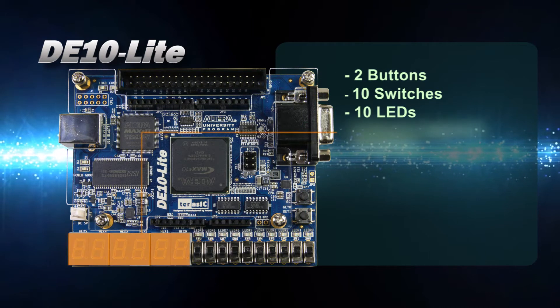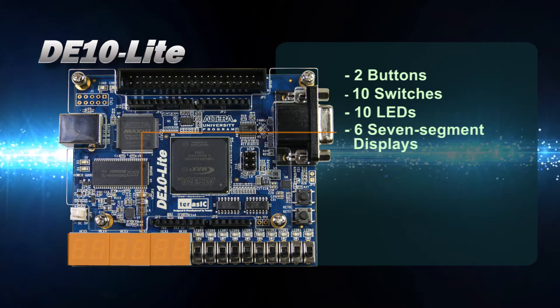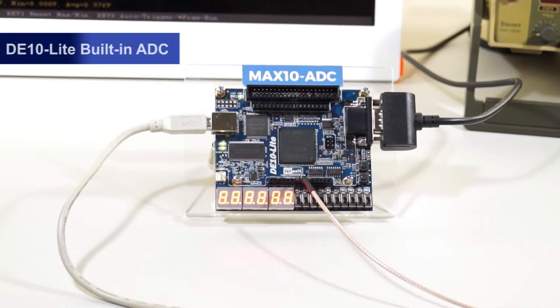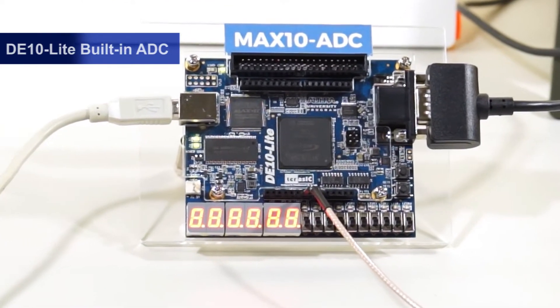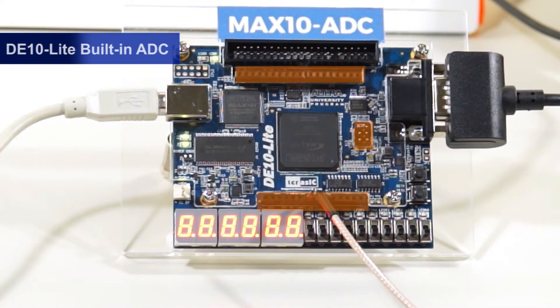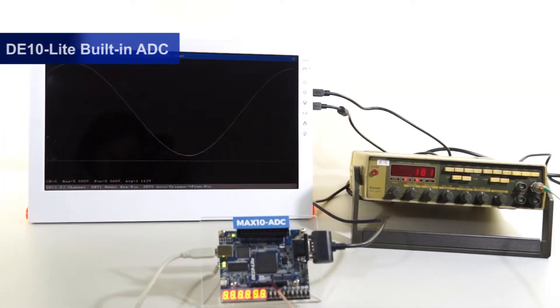Let's now take a look at the Max 10 device's built-in ADC demo. This demo receives a periodic analog signal generated from the signal generator originating from the Arduino connectors. Max 10 uses its built-in ADC function to convert analog signals into digital signals. The digital signals go through the VGA output and display on the LCD screen.